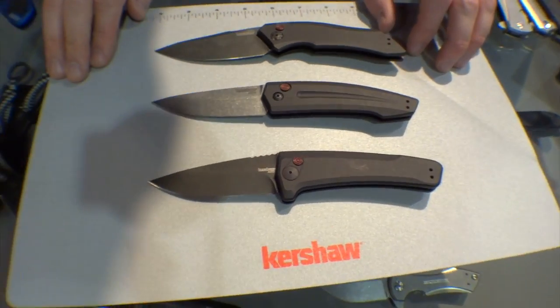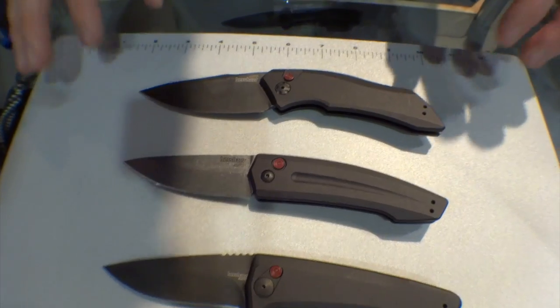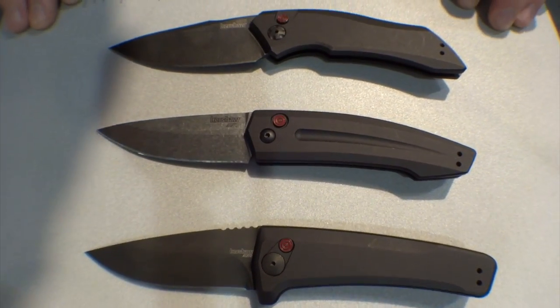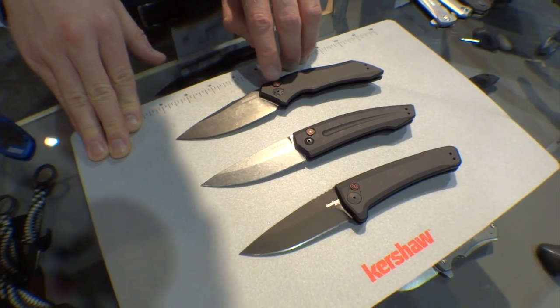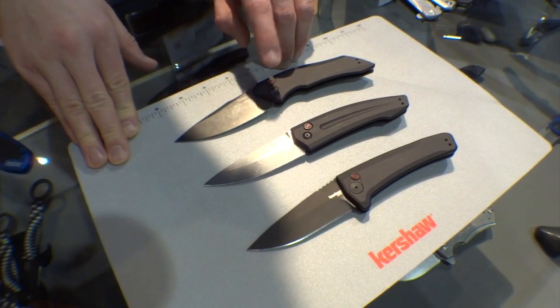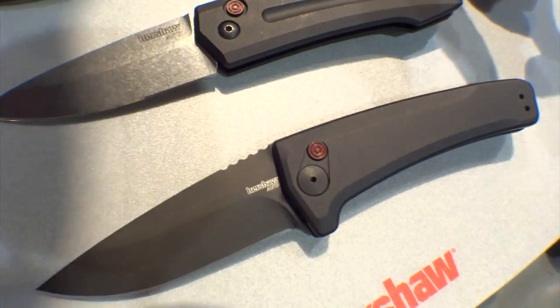Each knife has a blade made of CPM 154 — great crucible powdered steel with wonderful edge retention, really a steel I wish we did more of. They've all got machined aluminum handles with a black anodized finish. They all feature this cool button detail: it's a black button with a red bullseye on it — a little Kershaw red, a little pride for the brand, and also gives you a real nice indicator of where you push.